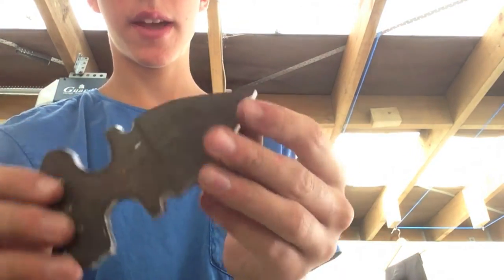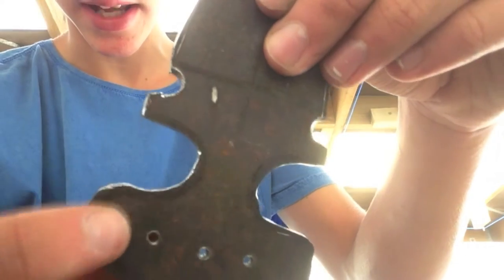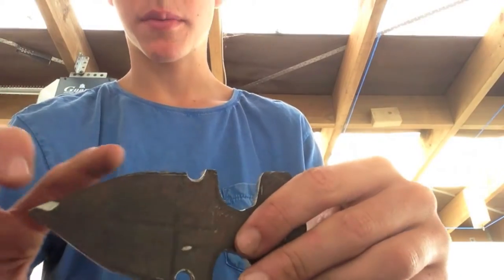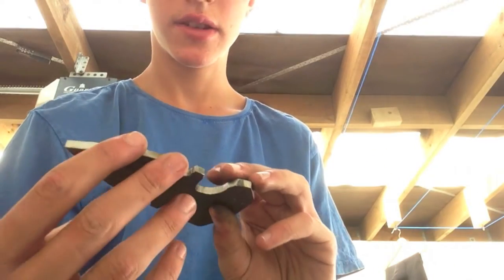I'm going to make the edges nice and get rid of all these scratches, and make it so that it goes perfectly to the lines. I'll also make the blade thinner because it's pretty wide right now. I'll show you once I've done that.